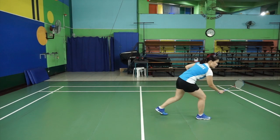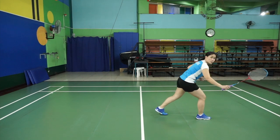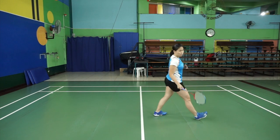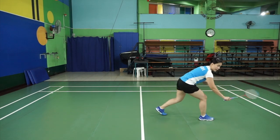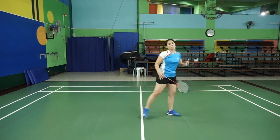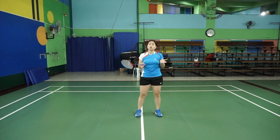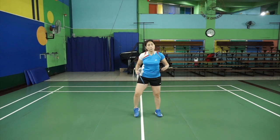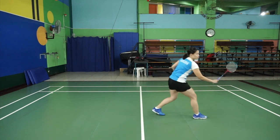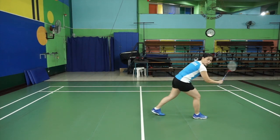Swing from here, follow through, especially if you're lifting the shot or pushing it to the back. But if you're putting it in front, then it's only a slight movement with a forward action. It really depends on what kind of shot you want to return to your opponent. The basic way is to try your best to take it in front or here on the side.